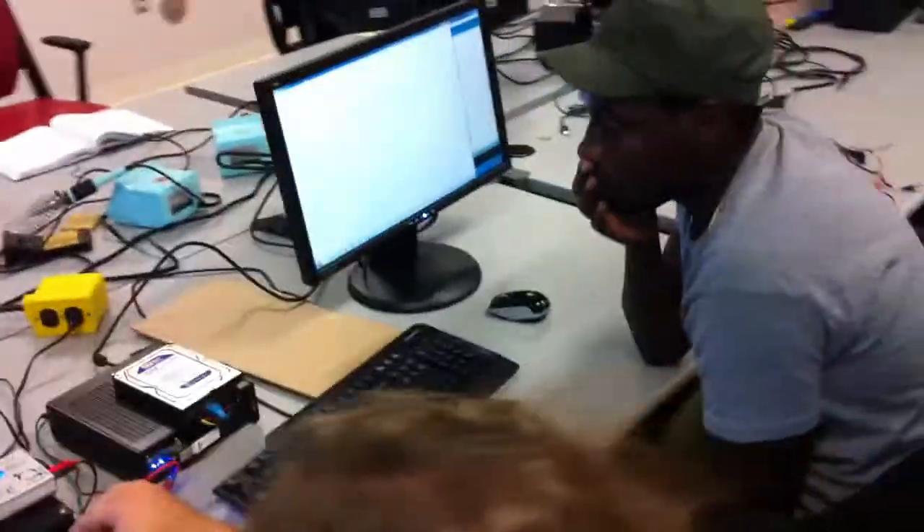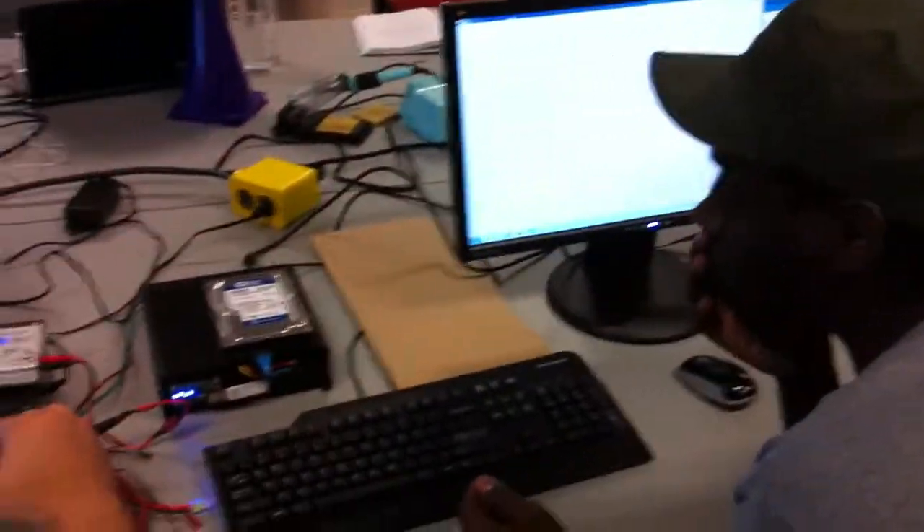And here we have a computer. That works. That's the wonderful thing.